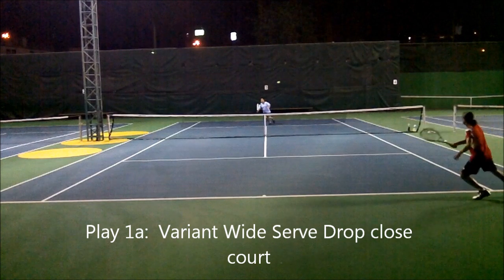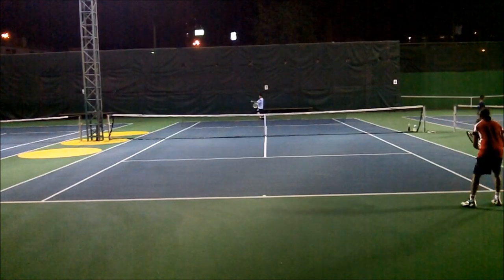This is a variant of play 1 — wide serve — and we'll go close court shot.